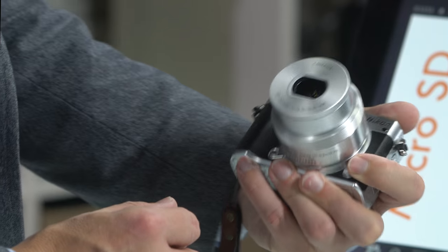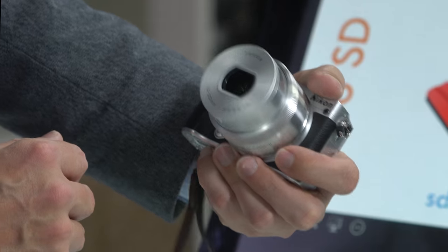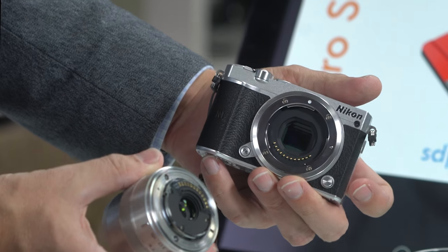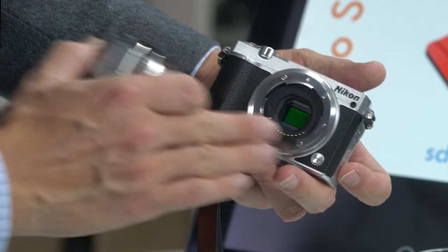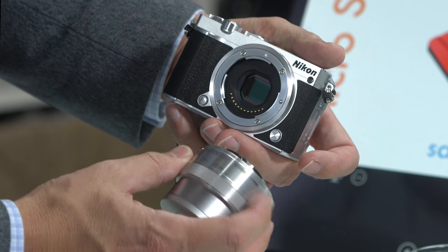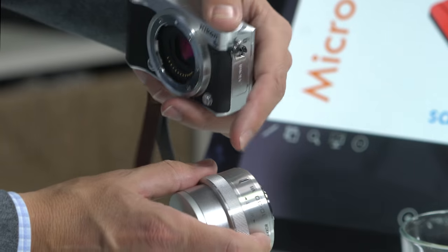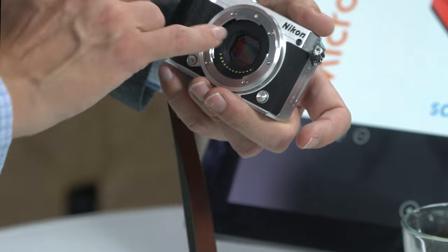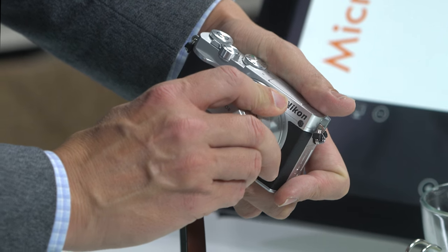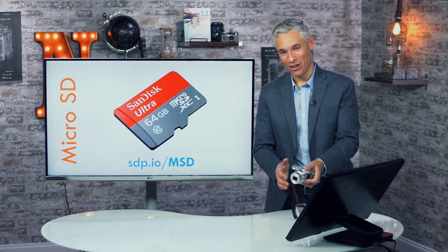At the front of the camera, there's a button on the left side — push that and twist the lens clockwise to remove it. This reveals the camera's sensor. To reattach the lens, look for the white dot on the lens and the white dot on the mount, line them up, then twist counterclockwise until it clicks. Wiggle it slightly to make sure it's secure.